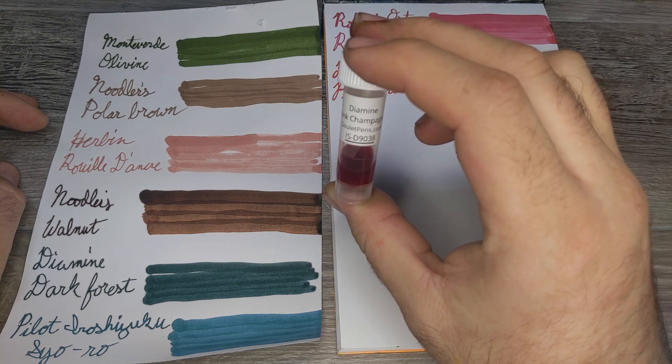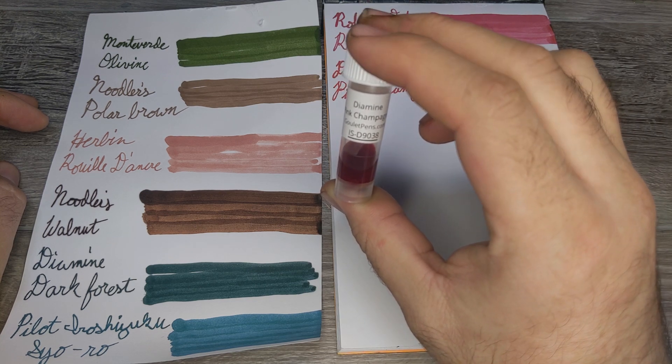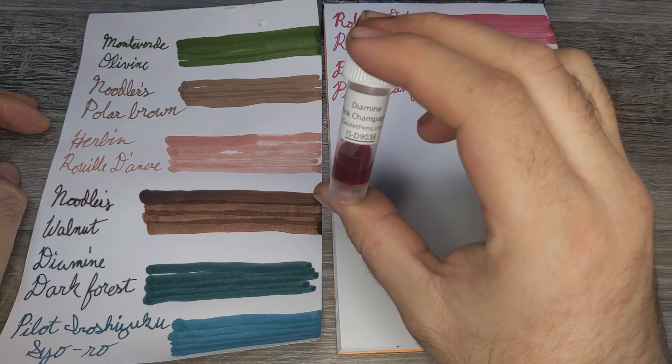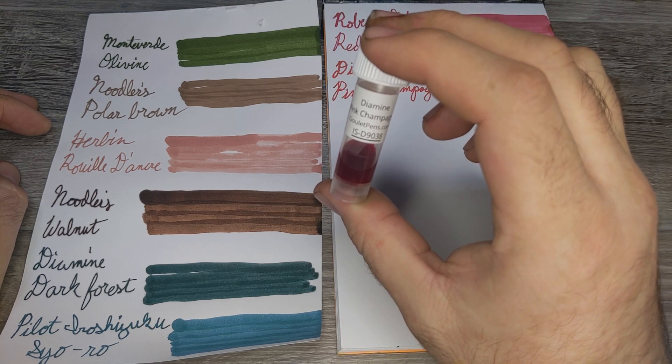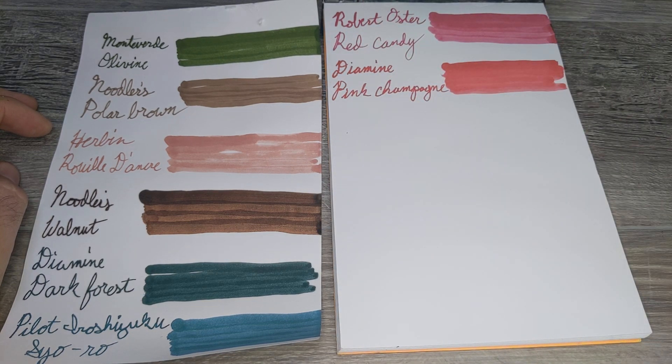That's what I did — I took advantage of the sale and promotion on Yaffa distributed pens, got the Diplomat Magnum, and received a free bottle of ink as part of the promotion. I definitely recommend signing up if you don't mind getting a handful of emails now and then about new products and promotions that Goulet Pens is running.